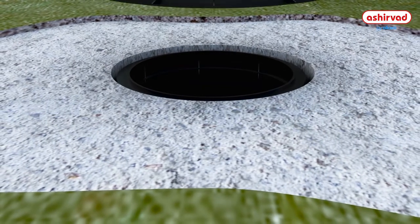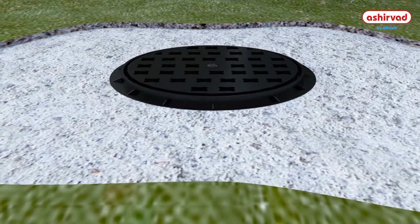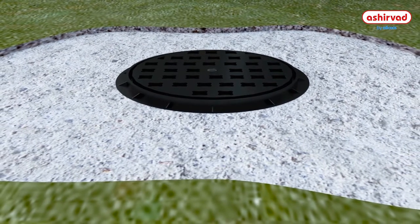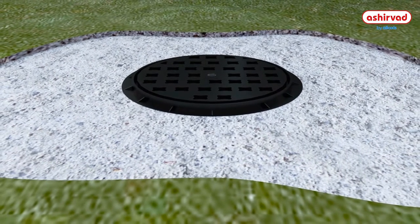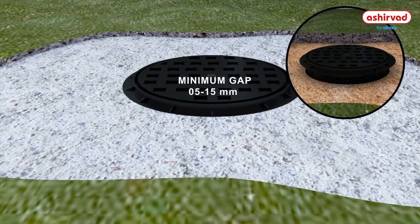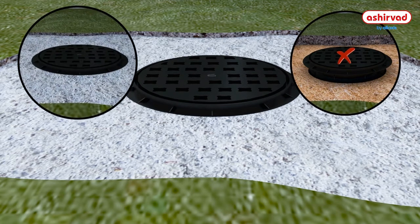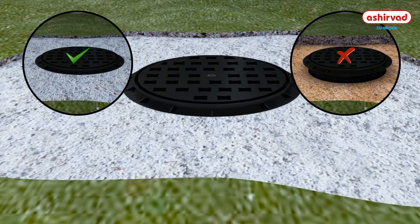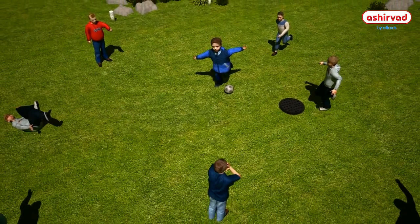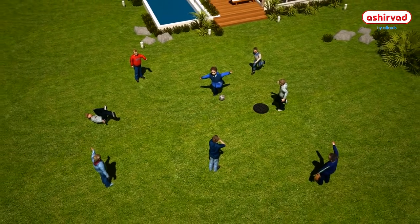Finally, bring the closing lid or frame to the correct position on top of the brickwork or slab. The minimum gap between the top cover frame and the riser should be between 5 and 15 mm. The frame should not be fitted directly onto the riser or the Inspection Chamber — it should be kept on top of the concrete bed. This way, the riser or Inspection Chamber is saved from load impact.